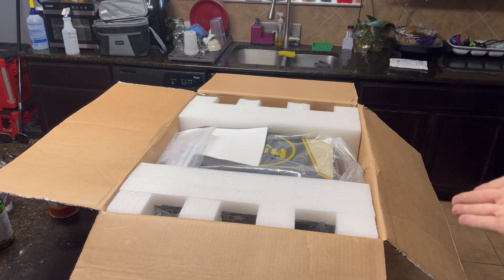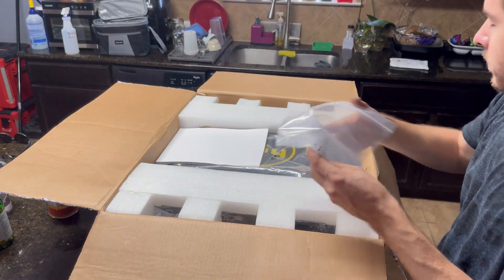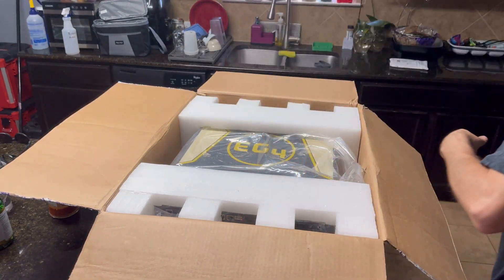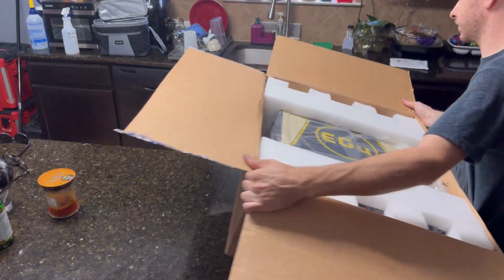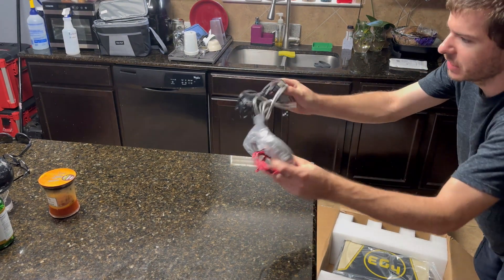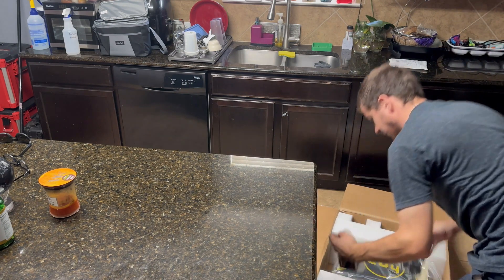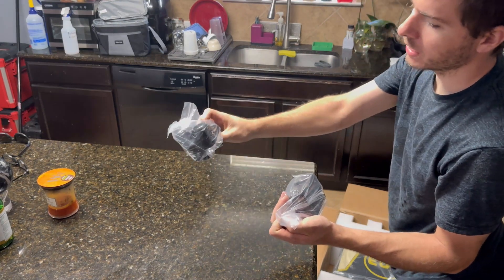I'm sure some of you guys already know what it is. There's a big, hefty manual — this thing's heavy. Got some various cabling and some grommets — things to put wires in — and a cover.